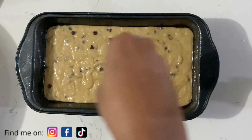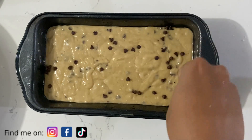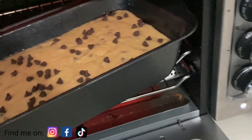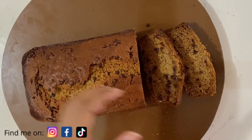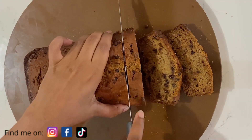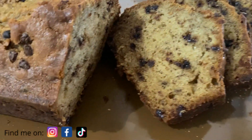I'm just going to be topping it off with more chocolate chips, and then into the oven it goes — roughly 340 to 350 degrees for about 50 to 55 minutes. Once you've allowed it to cool after it's finished baking, slice it up and here you have your chocolate chip banana bread.